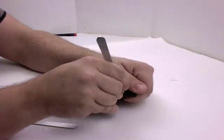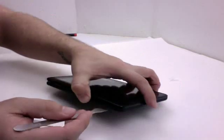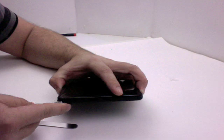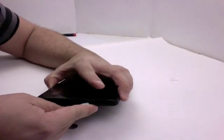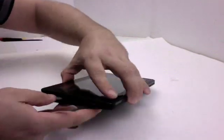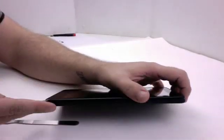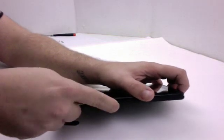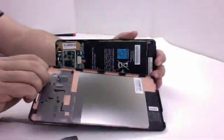It looks like these are just held together with clips. You can see some of the wiring showing up here. I'm working my way around — it seems to come apart pretty simply, like most of the previous generation Kindle devices. I'm just going to continue to work my way around and pop it loose from its clips. And voila — the back case is off.